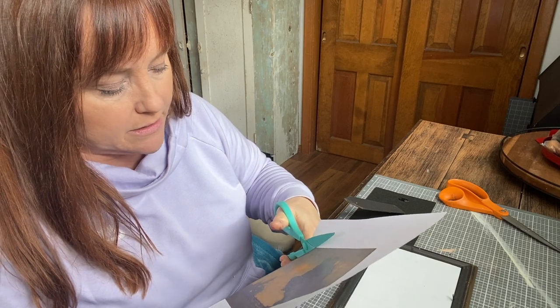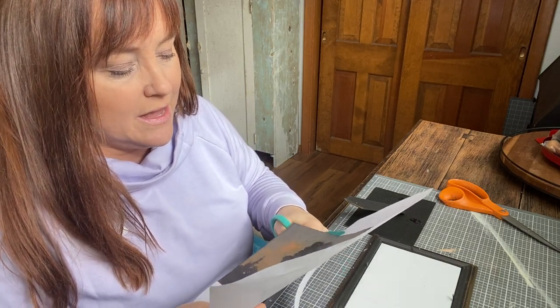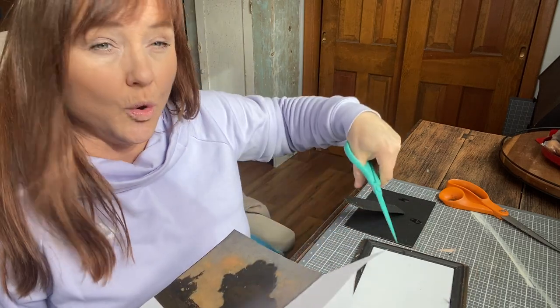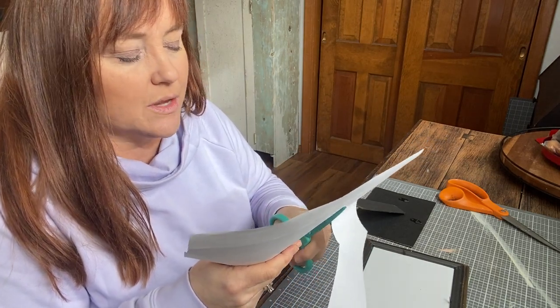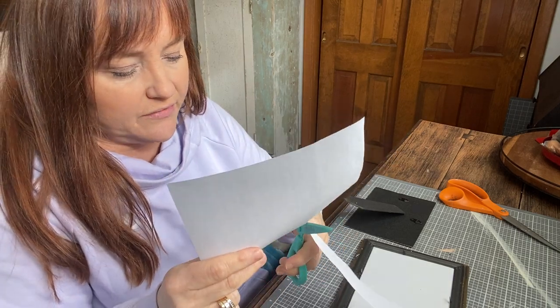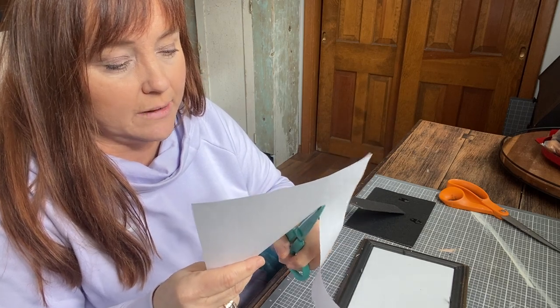It's not rocket science or anything. All I'm doing here is cutting out my print. But just displaying it this way — especially in a gold old-looking frame — it just looks so good. It makes it look more like a real painting or a real piece of art. It's just the contrast with what you do with the frame.